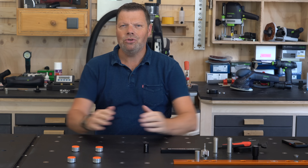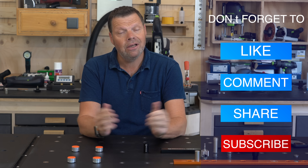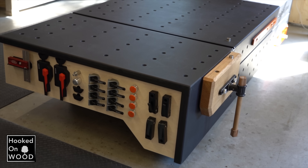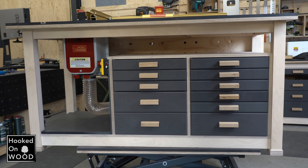Hi, and welcome to this video where I want to show you many accessories to make the most out of your MFT-style workbench. My name is Dennis, and I am from Hoogsamood. Those who follow my channel know that I have two workbenches in my workshop, one bigger, height-adjustable, beautiful beast, and one more multifunctional workbench — router table.